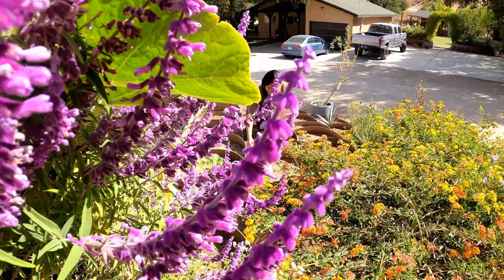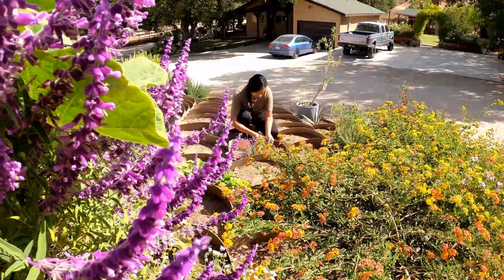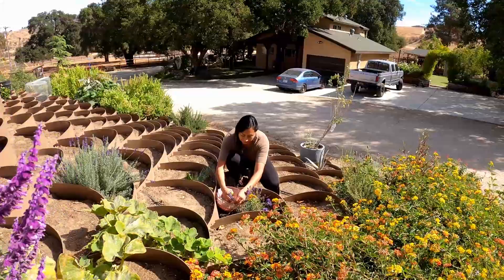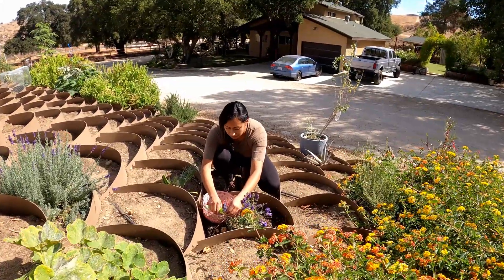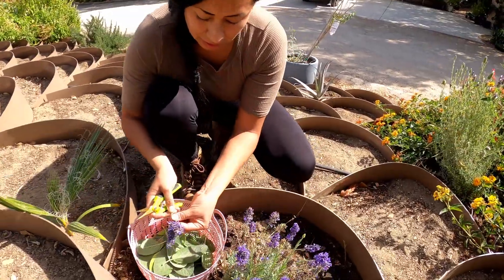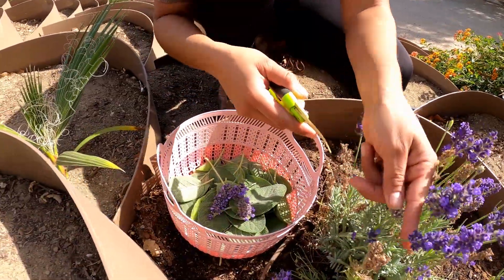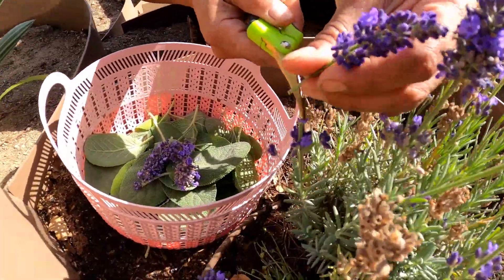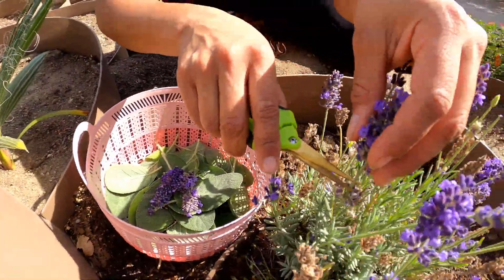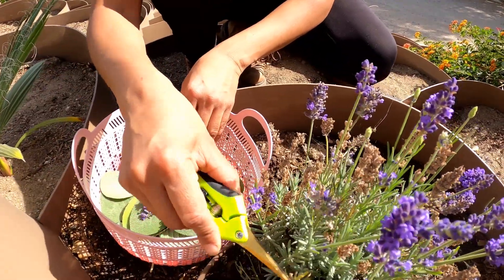I feel like I have enough sage, so I'm going to move on to my lavender and maybe pick a little bit of this Mexican sage I have growing here. I cannot believe how well my lavender and this Mexican sage are doing in the garden. There's plenty to pick from — they are so beautiful. I have different varieties and this happens to be my favorite. I believe this is English lavender and I just love how the cluster of flowers looks.